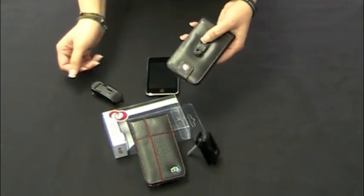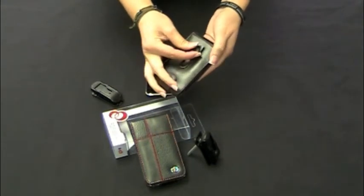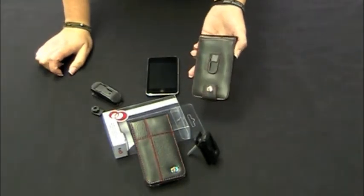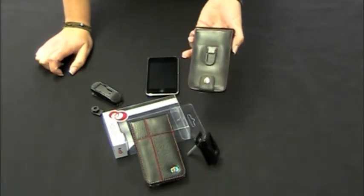You can also remove the little clip tab by pushing down on the tongue and then pulling up on the clip tab, and that comes off just like that. So you have this case where you can just slip it into your pocket, purse, or bag.